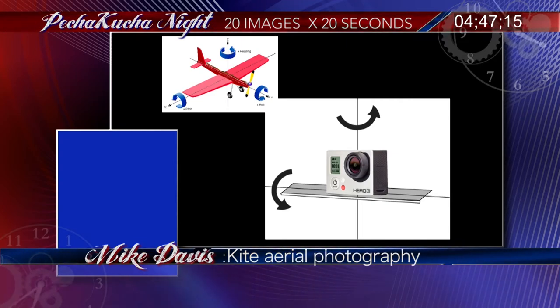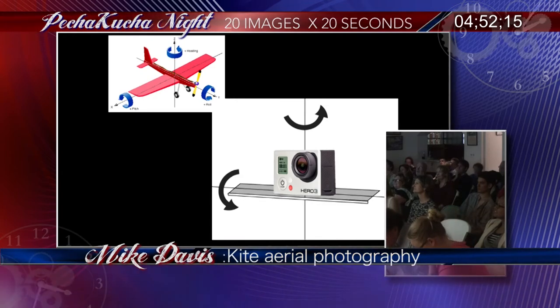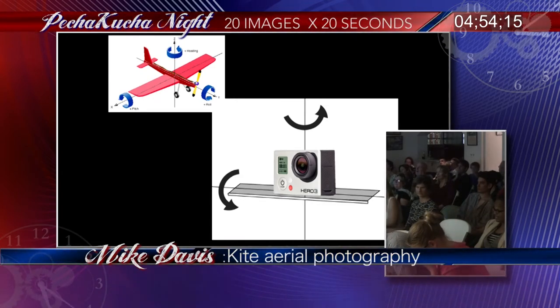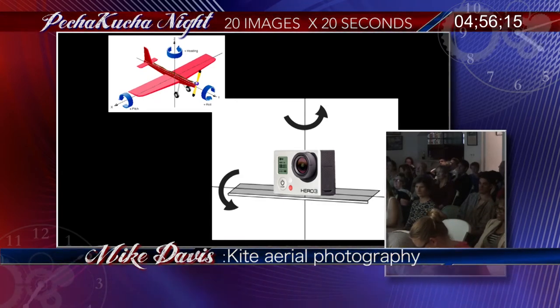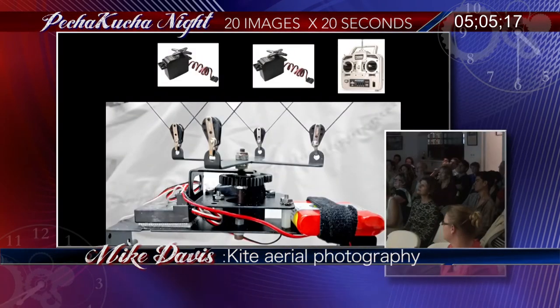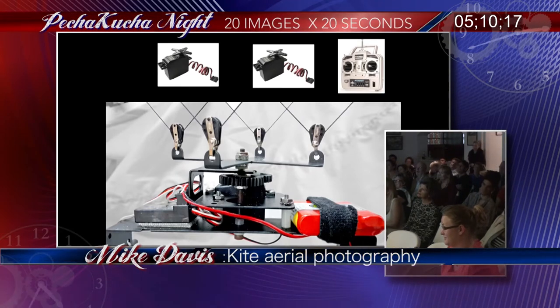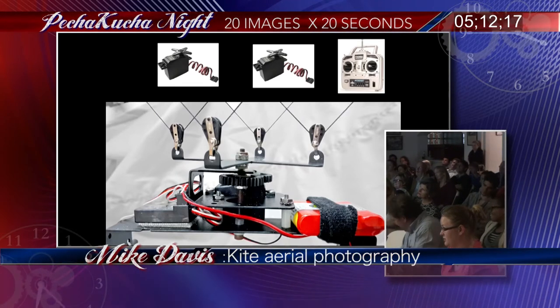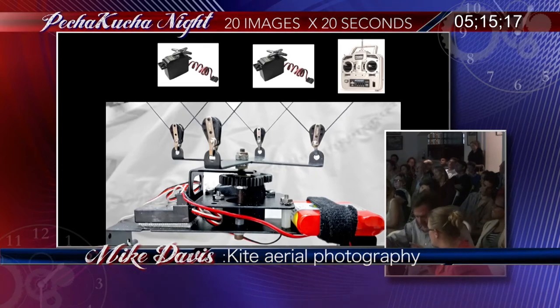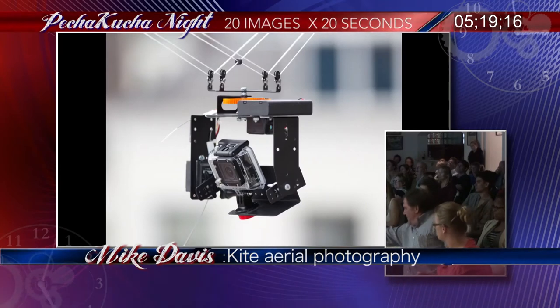To control pitch and roll, we use remote control airplane servos — like from a little RC plane. It's like a helicopter in reverse. This part stays still, this part moves. You put the shelf and camera underneath, and then you can change the pitch of the camera and point it down.